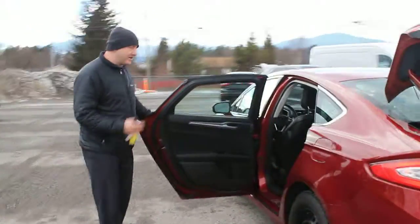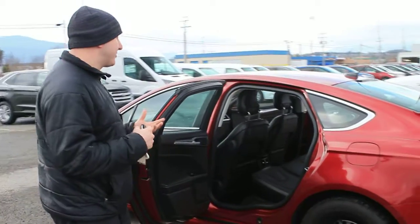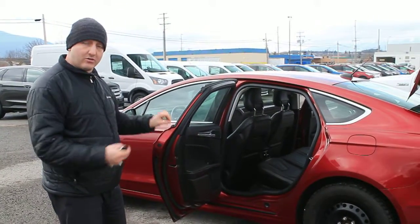Driver's side rear — again, plenty of room in the back. The seats fold down as mentioned before in a 60-40 split scenario, so if you only need to fold one side down you can just throw some larger items in the trunk.